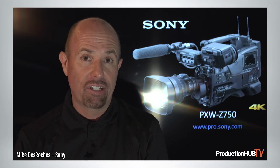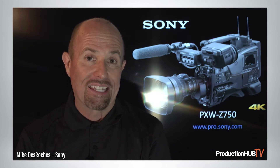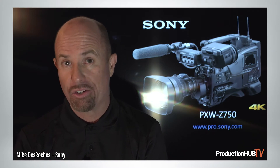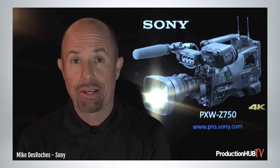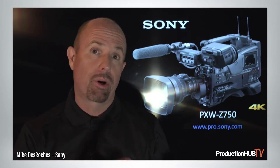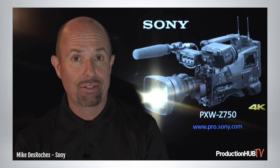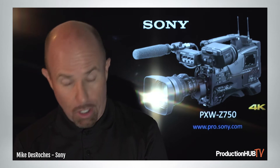The Z750 takes a nod, if you will, on a camera sensor from our studio line — the HDC 3500 and 5500 cameras. It's basically that engine inside a great ENG camera, equipped with 3-chip CMOS, 4K 60p as mentioned, but with a global shutter. Very similar to the predecessor, the Z450 — a different imager — but this is a 3-chip CMOS sensor with global shutter.